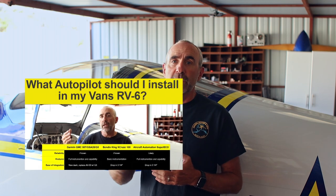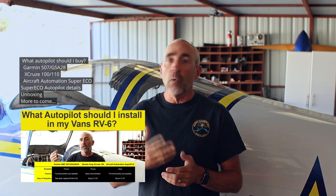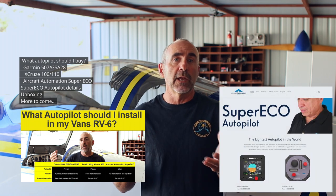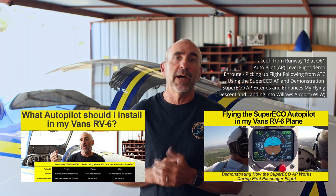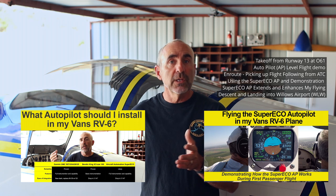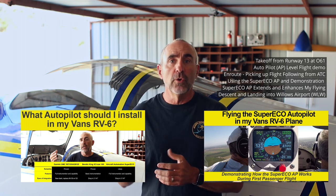This video is part three in my series on adding this autopilot to my plane. Part one is where I went through my decision criteria and the logic that led me to choose the Super Eco autopilot from Aircraft Automation — walking through all its features, comparing it to other systems, and explaining why I made that choice. In part two, I jump ahead and you get to fly along on my first flight with a passenger using the Super Eco autopilot.